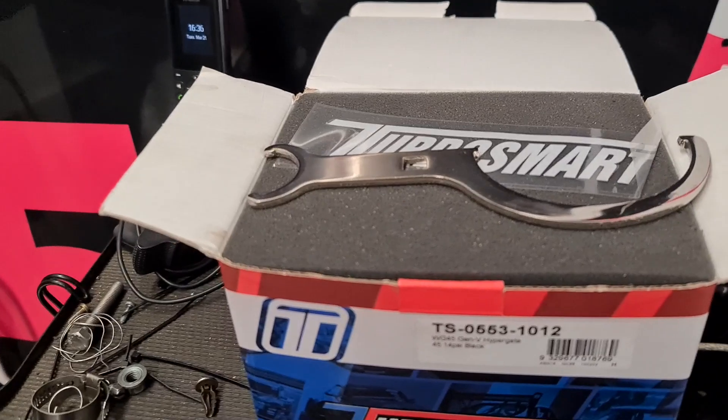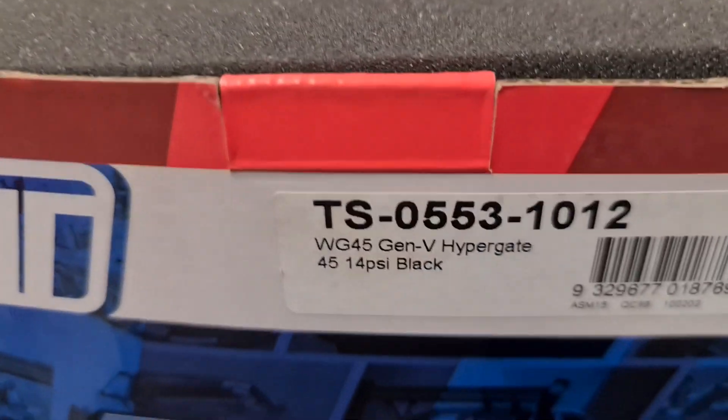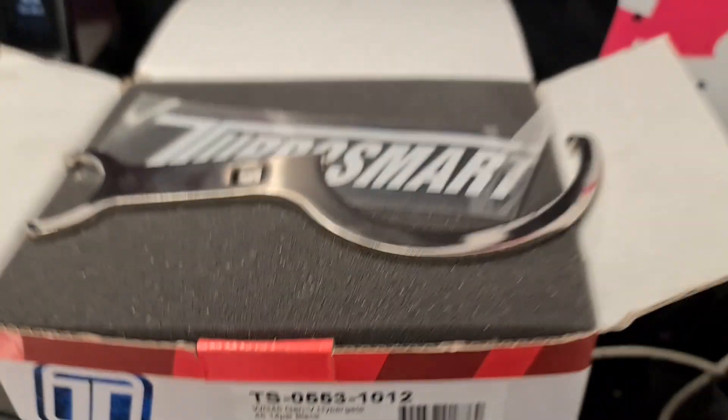Okay, quick public service announcement. Turbosmart Spark Gen 5 Hypergate.